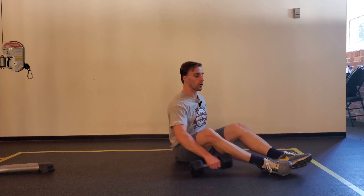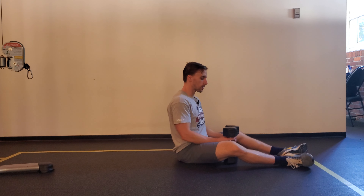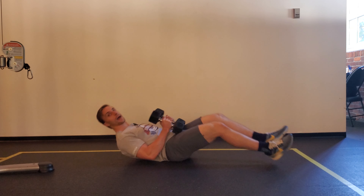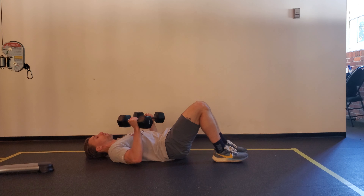For a dumbbell floor press, the setup with heavier dumbbells is a little bit harder. If you can get somebody to help you out it makes it a lot simpler. If you're doing it solo, I like to stand the dumbbells on end between my legs, push them together, and lean back slightly to put them up on my thighs. From here you can roll back with your elbows fixed at 90 degrees and that will get you where you need to be.